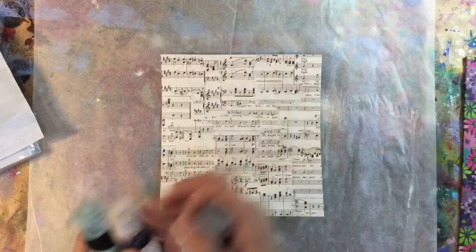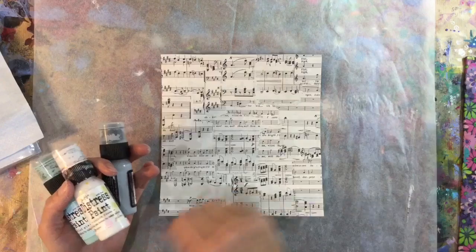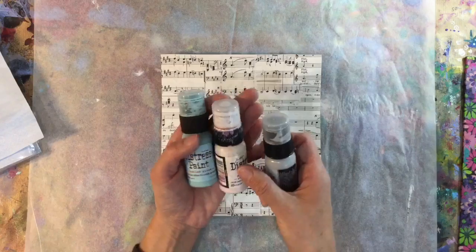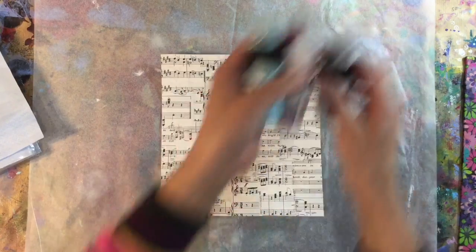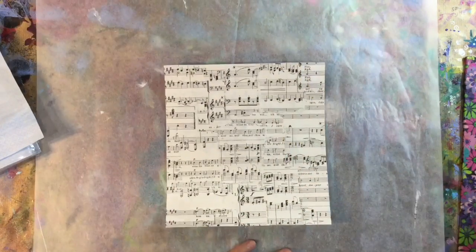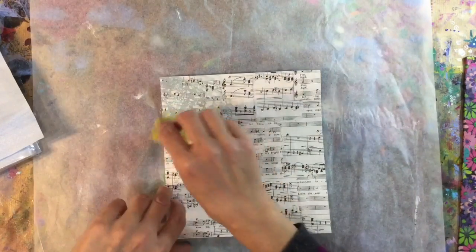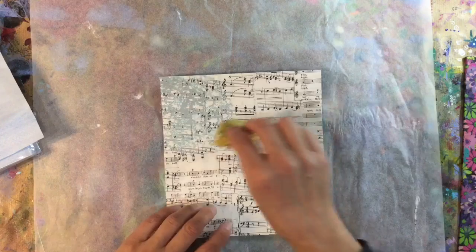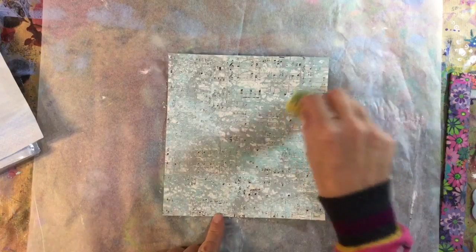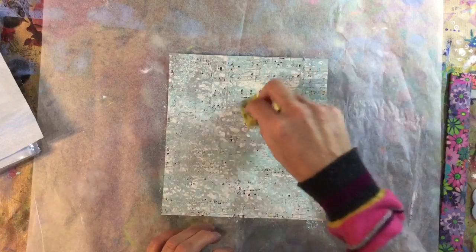I'm using some distress paints to go over my background of music paper — I've just put some music sheet paper which has been torn up using matte medium. I've grabbed three colors of distress paint: tumbled glass, picket fence, and weathered wood. I'm going to use a piece of sponge to create my background, sponging it on. I really like this approach for a wintery theme because you get that sort of cloudiness to it.